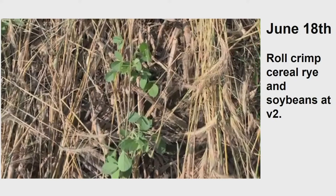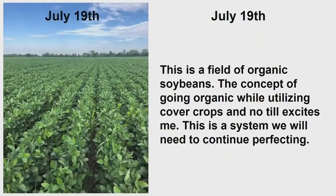So we are actually having two beneficial things happen here. Again, same field — right there. July 19th. This is a field of organic soybeans. The concept of going organic while utilizing cover crops and no tillage excites me. This is a system we need to continue perfecting.